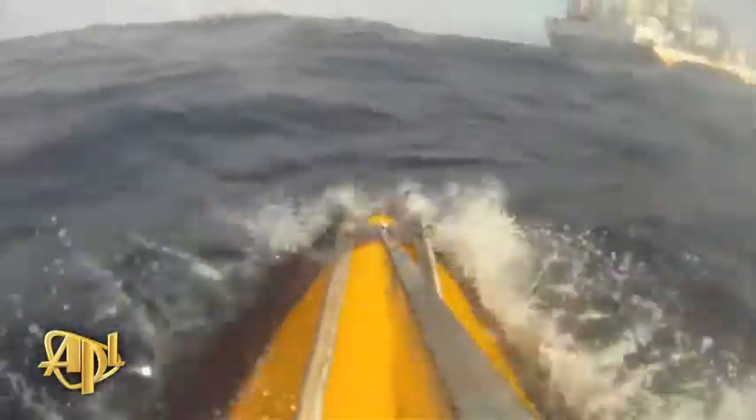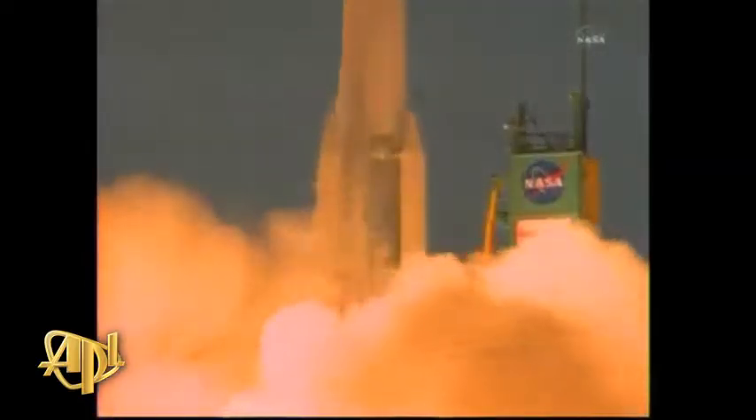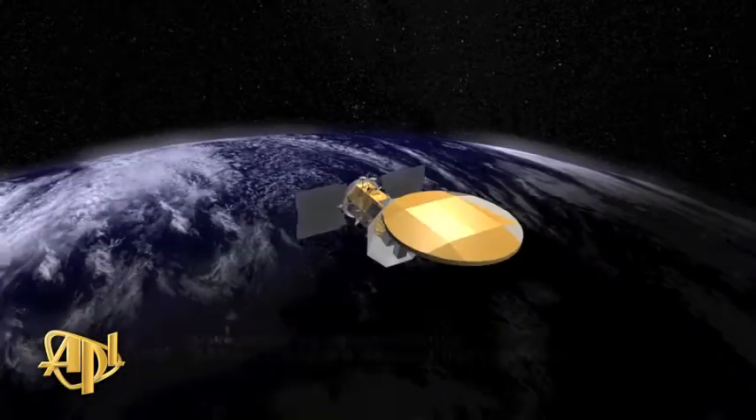Three, two, we have ignition. And by satellite. And liftoff of Aquarius and the SACD Observatory.